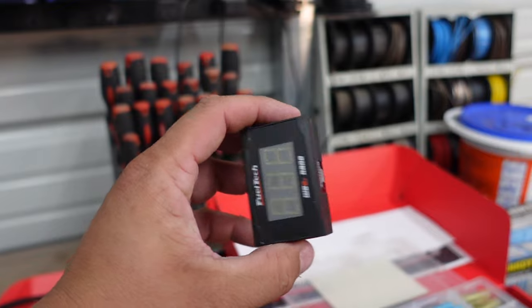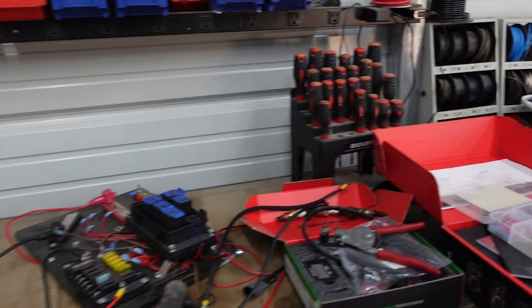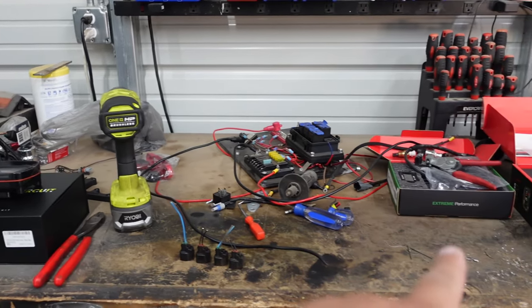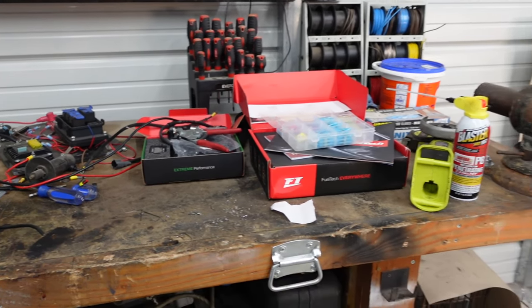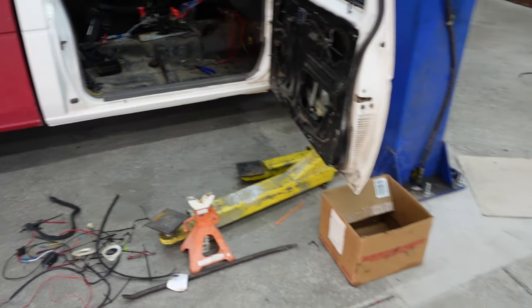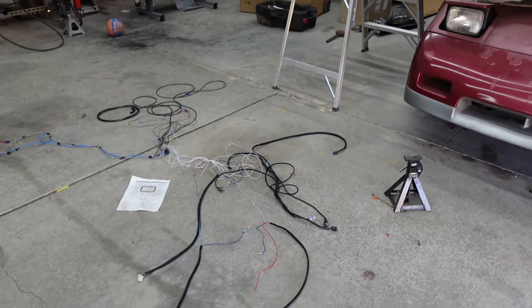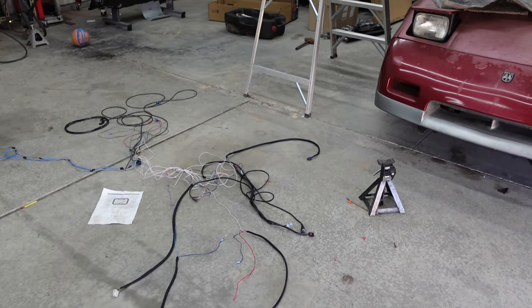Right here is the wideband for it. You can run any wideband with this, but if you run their wideband — which isn't exactly cheap — it doesn't take up one of your inputs. You can run it through CAN, which is what this harness is right here. That's their CAN harness for the O2 sensor, so it doesn't take up one of your inputs. You can actually get a CAN expander and run quite a few different sensors that they offer with that.